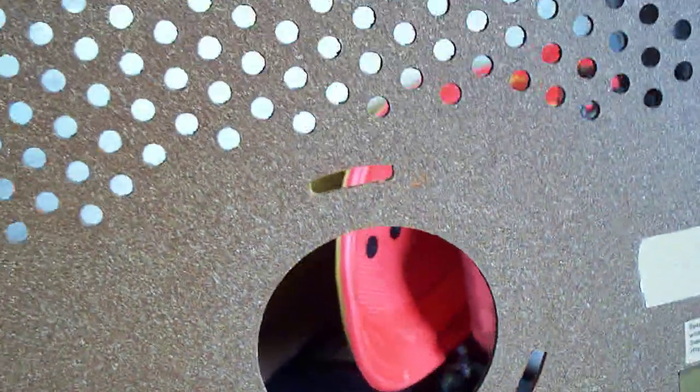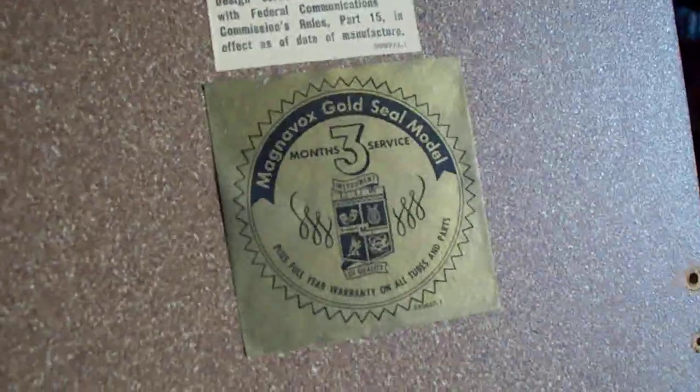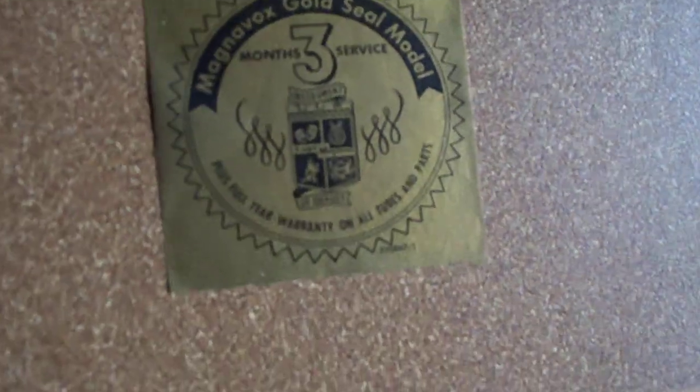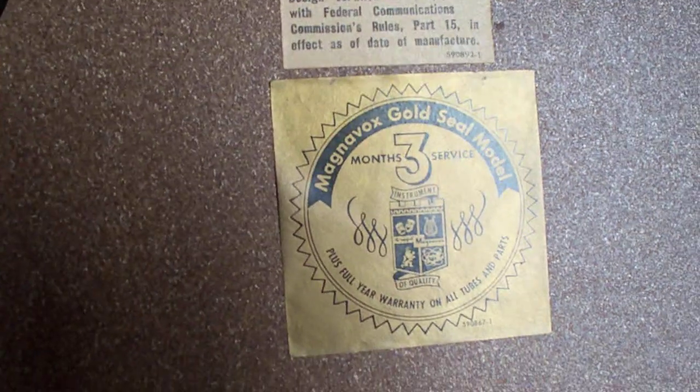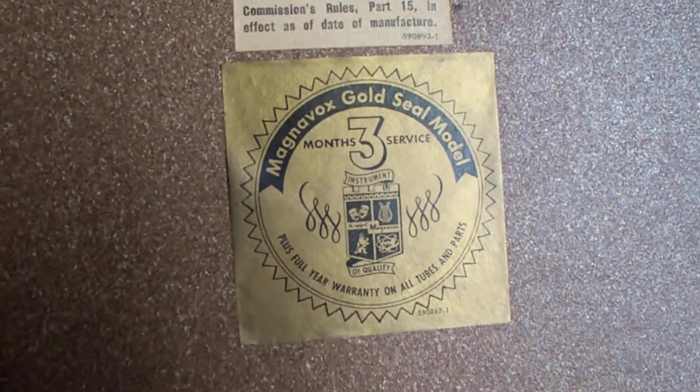Back of the old Magnavox — the plastic cap thing was broken, and I was so afraid that the picture tube would be broken too, but it wasn't. The socket does wobble; I'll put some silicone around it to stabilize it. Magnavox's seal of quality: three years of free service, full year warranty on all tubes and parts.